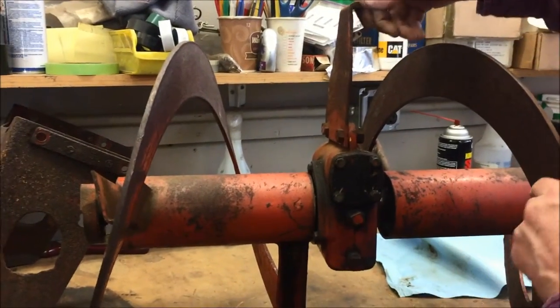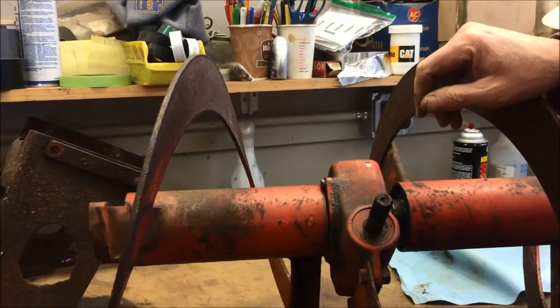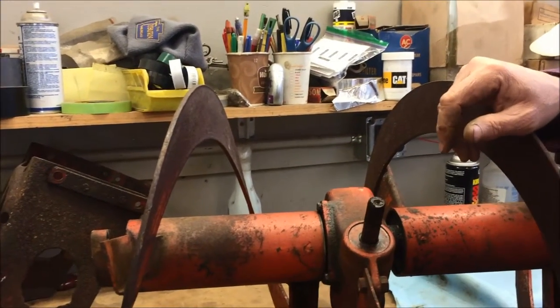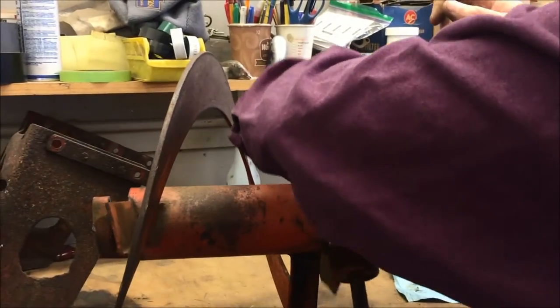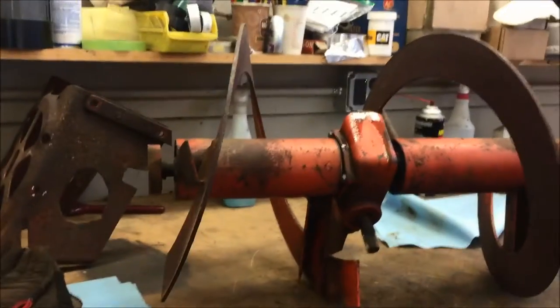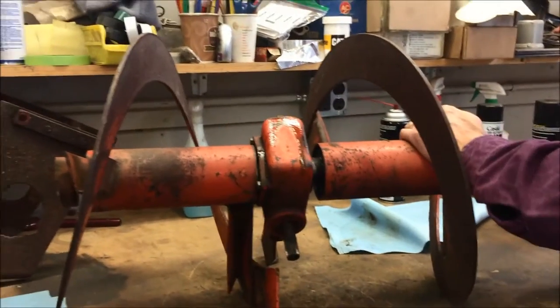Okay. What causes that to be screwed up? Whoever put it back together again. Gotcha. You gotta take one of these guys off.